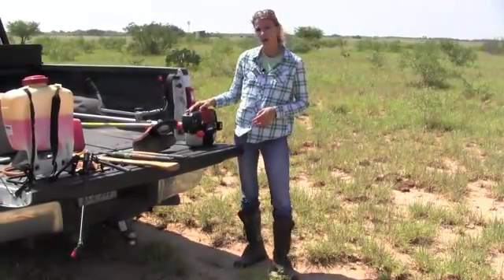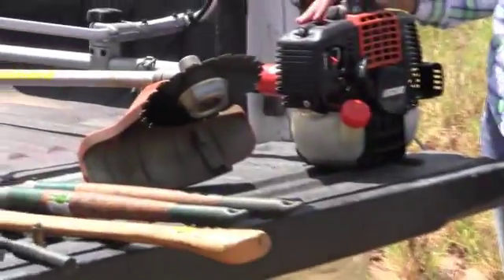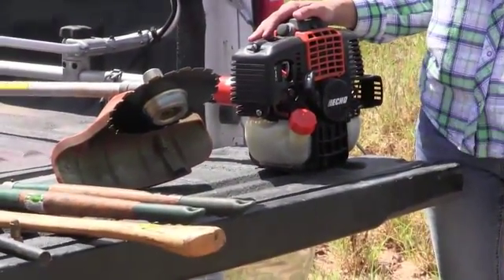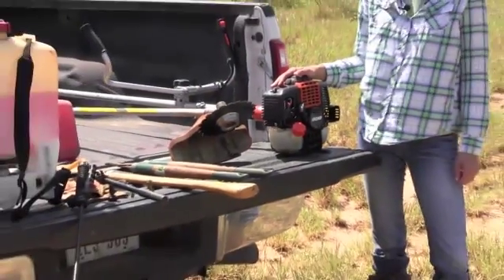You could also use a brush cutter. These cutters are really great for cutting brush, probably up to about a two to two-and-a-half inch diameter. They're easy to use, but it's best if you have somebody spraying with you so that one person can cut and one can spray the stump.